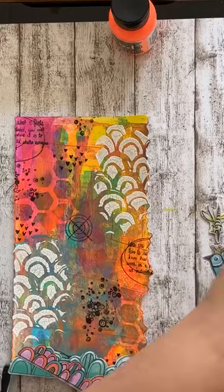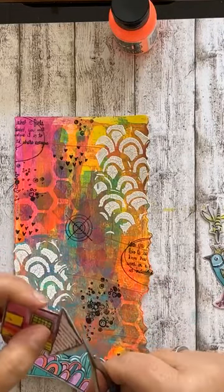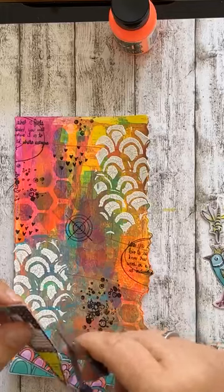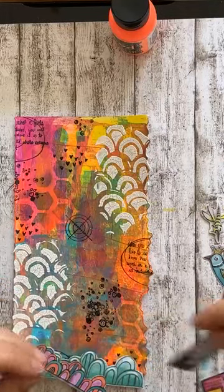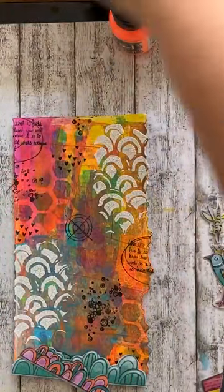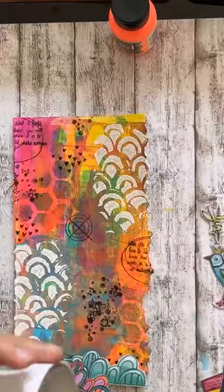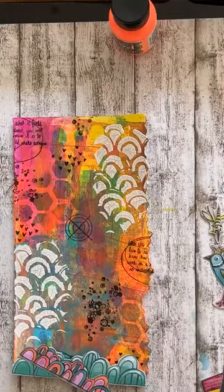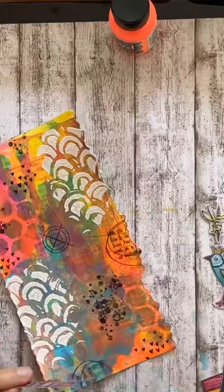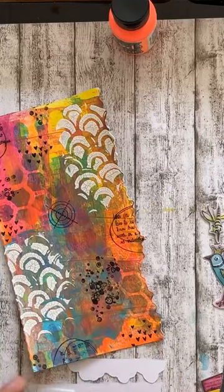Dat is net wat je het liefst gebruikt. Je hoeft het ook niet overal af te houden. Maar je hebt een rechterkant, en dan is het wel zo mooi. Dan valt het wat meer op. Dus mijn huisjes en mijn gras doe ik even op deze manier. En dan gaan we dat plakken. Ik heb hier dubbelzijdig tape, gewoon de rol. Dat is het allermakkelijkste. Je kunt mooi net zo snijden als je zelf wil. En dan gaan we dit afplakken.